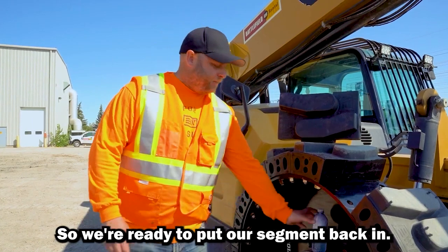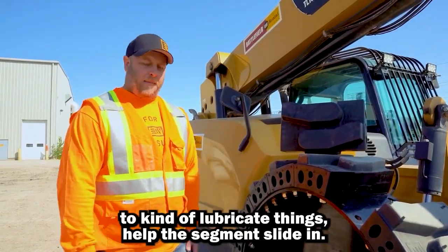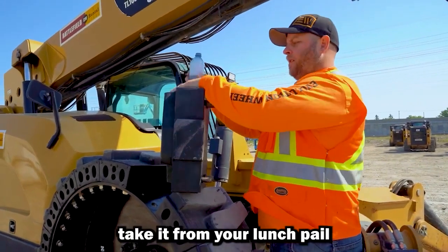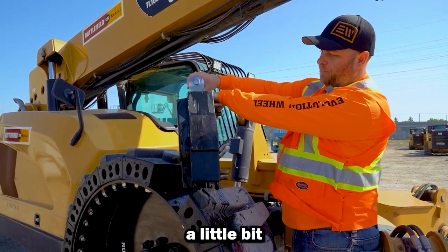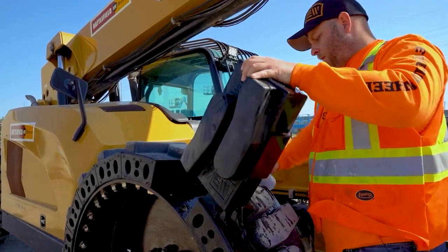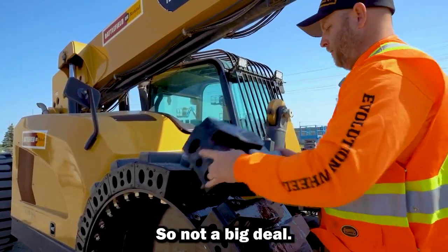We're ready to put a segment back in. We're just going to use a little bit of soapy water to lubricate things and help the segment slide in. It just kind of helps lubricate things a little bit, and this is going to evaporate and dry so not a big deal.